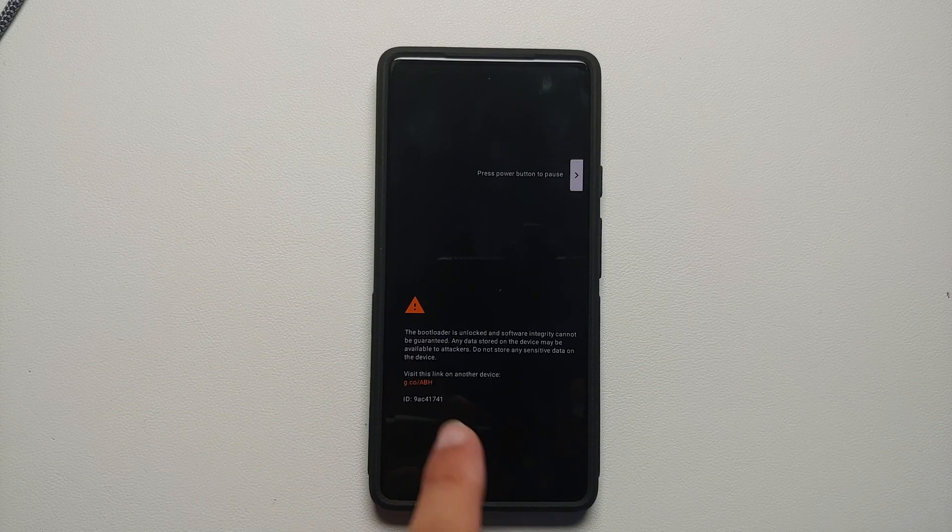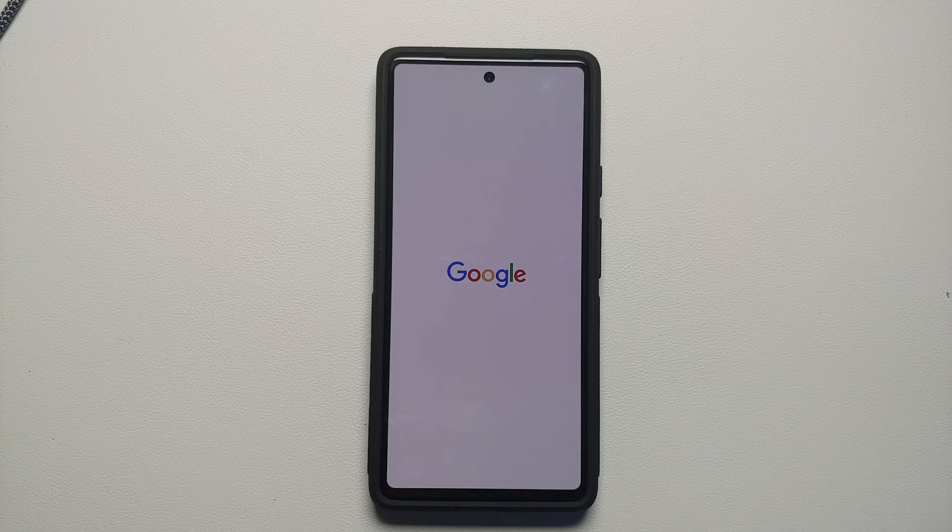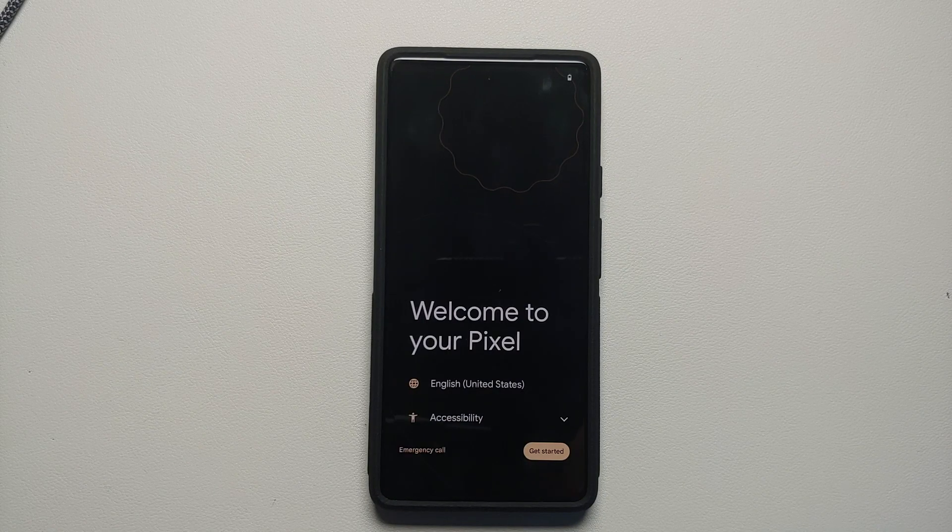Do note that unlocking the bootloader means you are going to lose all your pictures, videos, and anything important on your device, because unlocking the bootloader is going to perform a factory reset on your Google Pixel 6a. So make sure you have a backup of all your data and any other important stuff on your device.